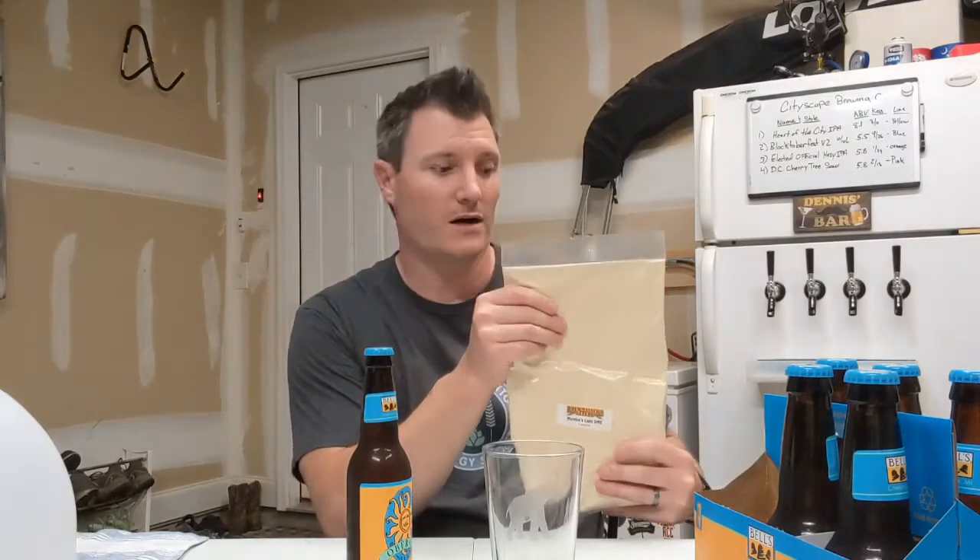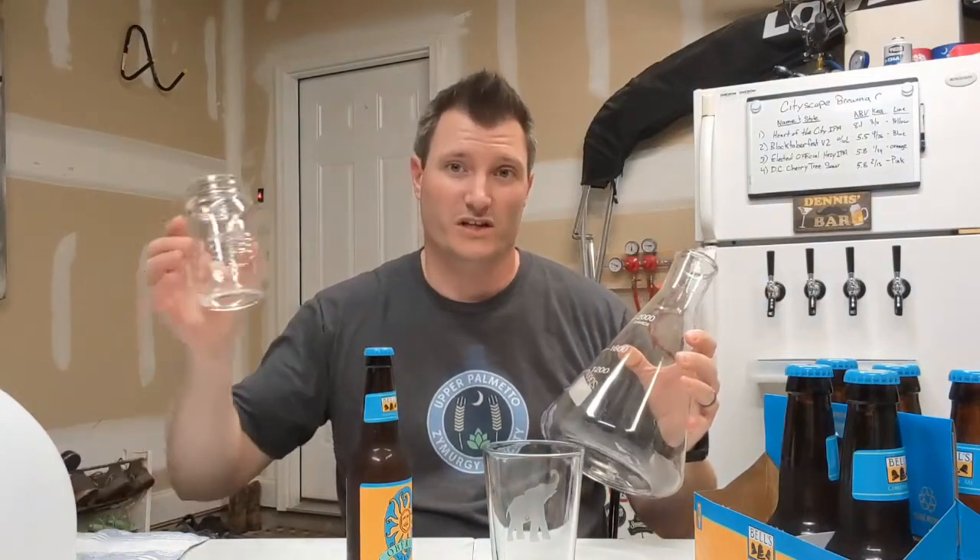I'm going to create a starter using fast pitch wort — there are also proper starters using DME, dry malt extract, which you can do to make a regular wort starter, and there are plenty of videos online showing that. For a one-liter starter you'd use a flask like this. We're starting small because we have such a small amount of yeast — we'll put a few bottles' worth into this mason jar and then in a couple of days we'll make a one-liter starter out of this.